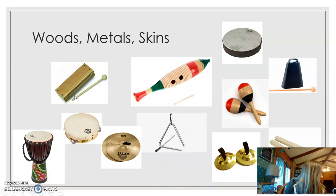So we have the wood block, and here's what the wood block sounds like. We have the guiro — that's the one that looks like a fish or a rocket. We have the tambourine. We have lummi sticks. We have finger cymbals. We have the maracas. We have the triangle. And we have the hand drum.